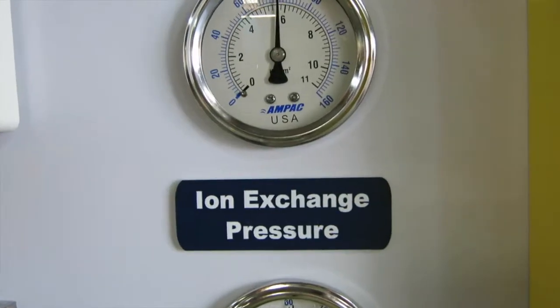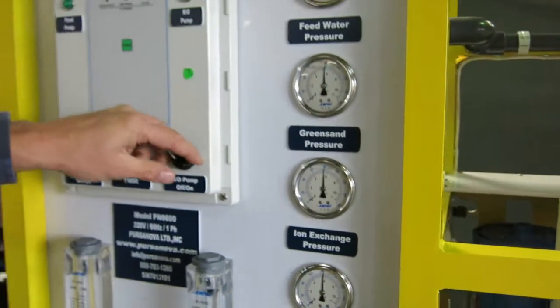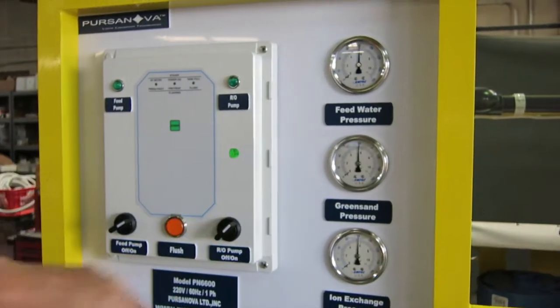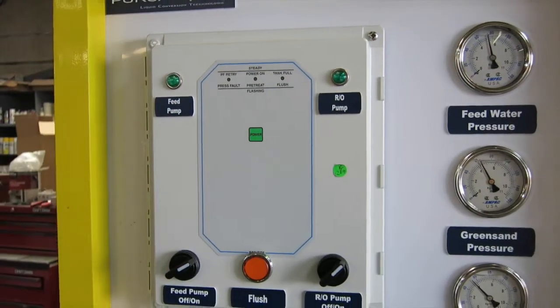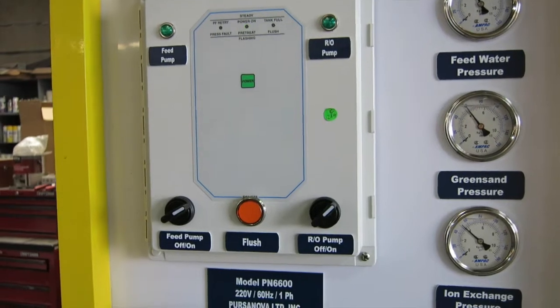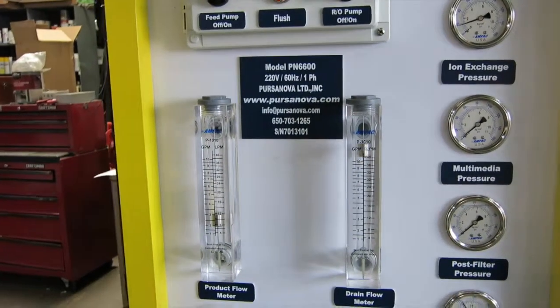The pre-treatment system is now fully charged, so I'm going to turn on the RO pump and start the machine with the power switch. There's a little delay as the valves open before the pump starts, and now you hear the pump start.